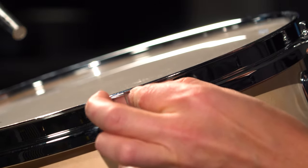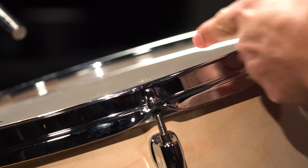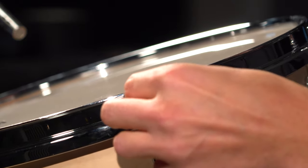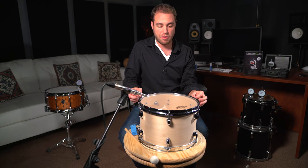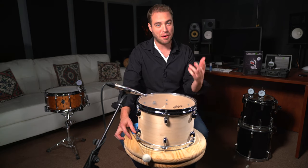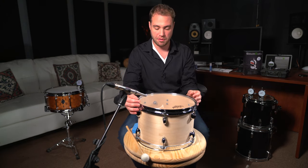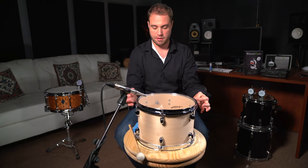You want to do this at opposing lugs, because as I continue to finger tight one side, it's actually going to raise the opposing lug directly across. So make sure that you do finger tight with opposing lugs, always. Just spin the drum around — whether or not you have a fancy Lazy Susan, you can do this on carpet and the drum will still spin.